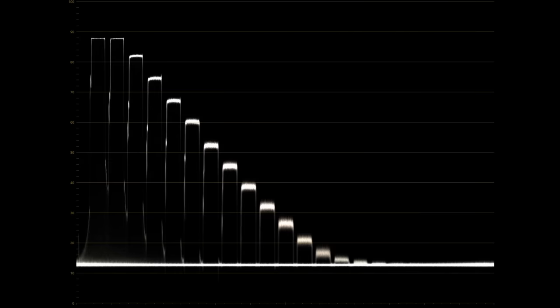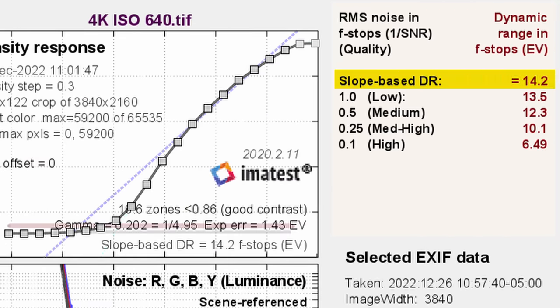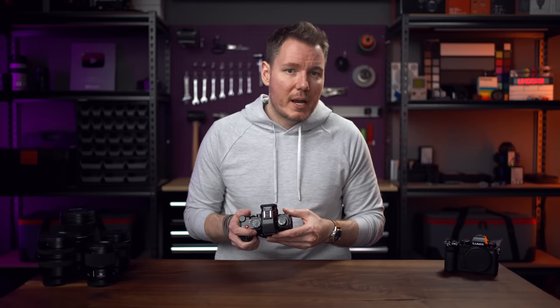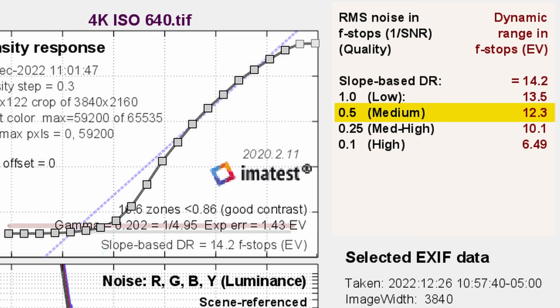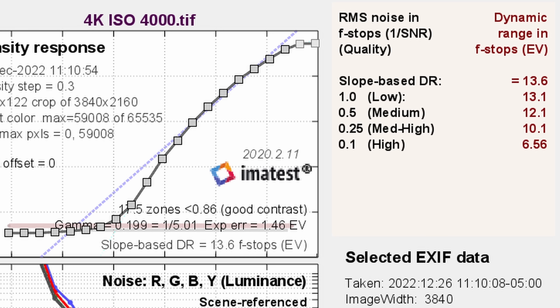This camera has full V-Log, which is a gamma I'm personally very fond of, and it has dual native ISOs of 640 and 4000. I busted out the Xyla 21 and tested the dynamic range. Panasonic rates this camera at 14 plus stops, and I can confirm that's what the test was able to detect. At ISO 640 in 4K24 we read a total of 14.2 stops. But looking at the medium score with a signal-to-noise ratio of two, we get 12.3 stops, which is a great score and right in line with other full-frame Panasonic cameras. So basically, we aren't losing anything by switching to phase-detect autofocus when it comes to dynamic range. And if we jump up to ISO 4000, the second native ISO, we mostly maintain our results — not a perfect second native, but solid performance.